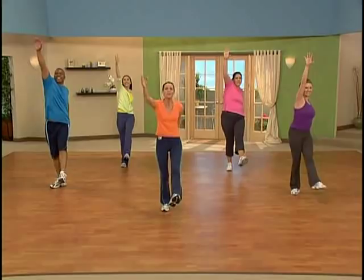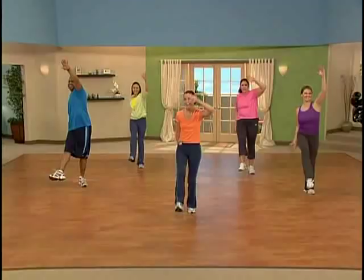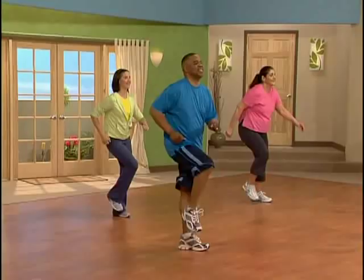Eight more — eight, seven, six, five, four more. We're planting our feet. Plant those feet. Take it up, take it down. Now bring your hands to the back. Interlace your hands and just do a stretch to the chest.